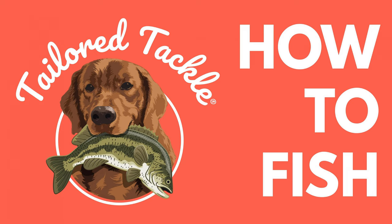Welcome to the How to Fish podcast with Tailored Tackle. I'm Ed Hitchcock, your host, and today we are doing an advanced episode. Advanced means somewhere between beginner and expert — basically, you know how to fish and you want to get better. Today's episode is going to be on freshwater fishing lures.